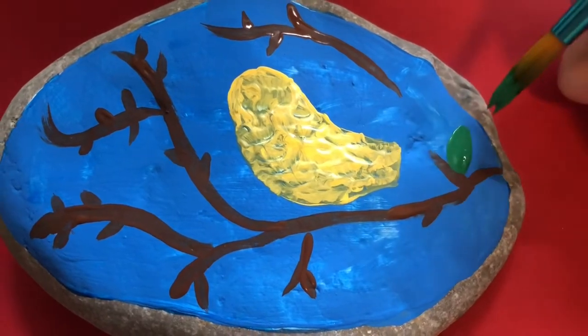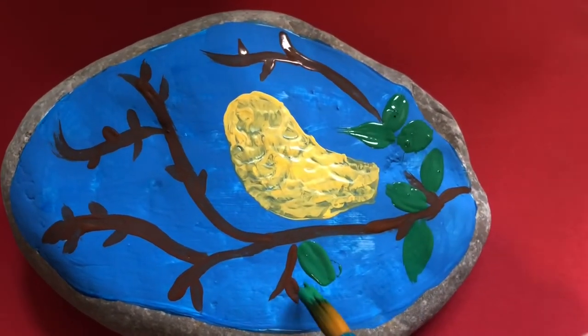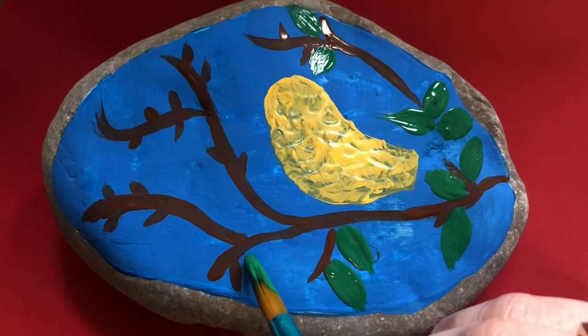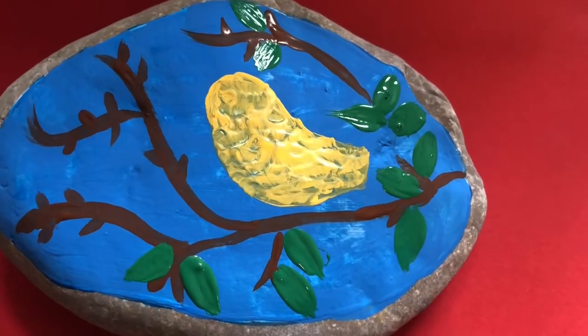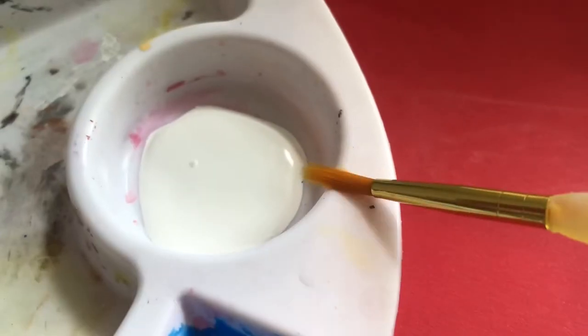Next we're moving on to the leaves on the tree. I'm placing my paintbrush down and then dragging it slowly away from the brown branches to create a leaf pattern, and then I repeat this over and over again until I have all my leaves.